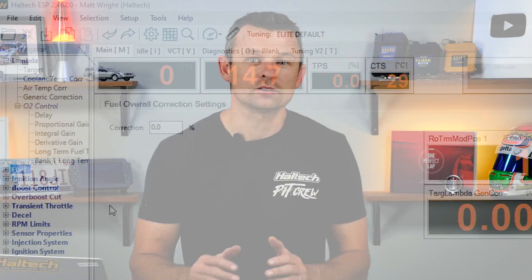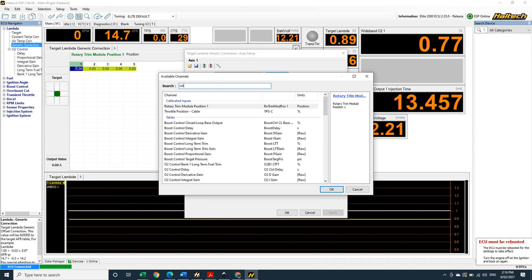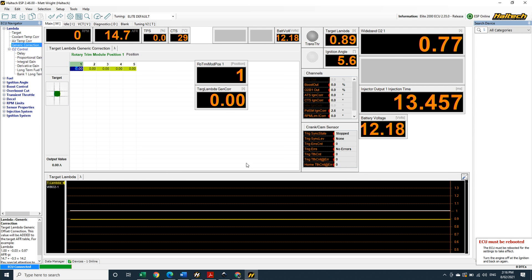A word of advice: if it's fuel that you want to trim out or add in, the place to do this is in the target air fuel ratio map and not in the main VE map. The reason for this is, if you make the corrections to the main VE map, the ECU will just learn its way back to whatever is in the target AFR map anyway if you've got closed loop O2 control on. If you add your new map axis to one of the target AFR maps on the other hand, the ECU now learns towards your updated target.